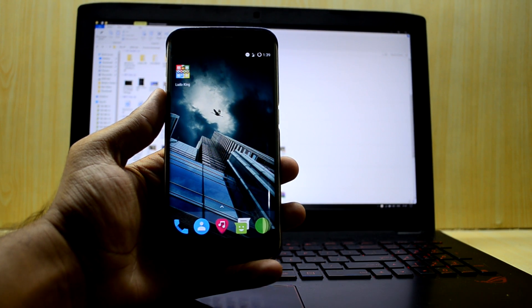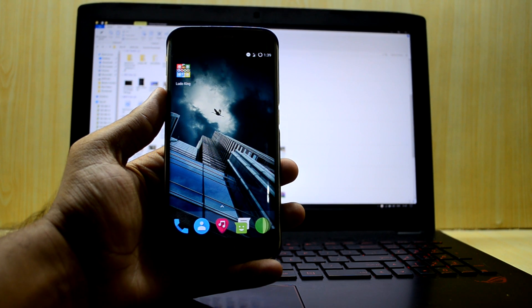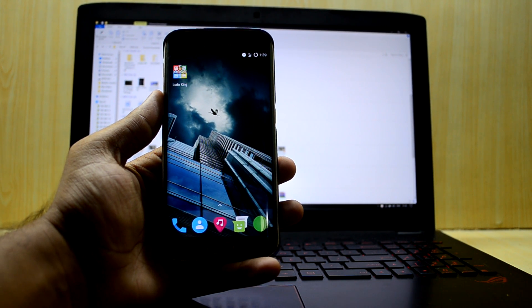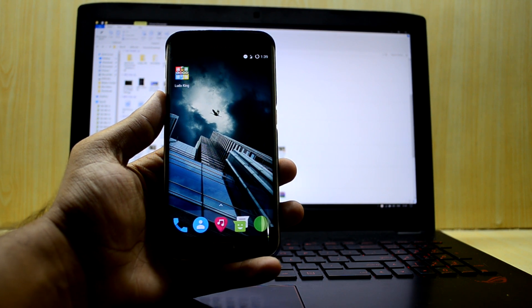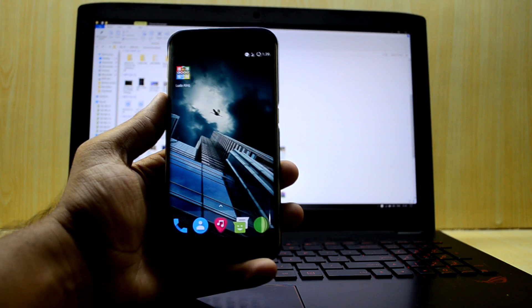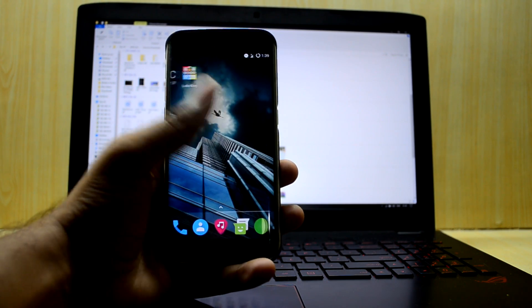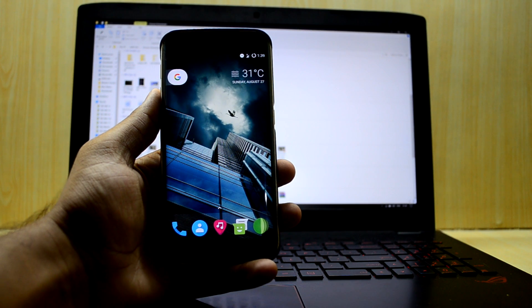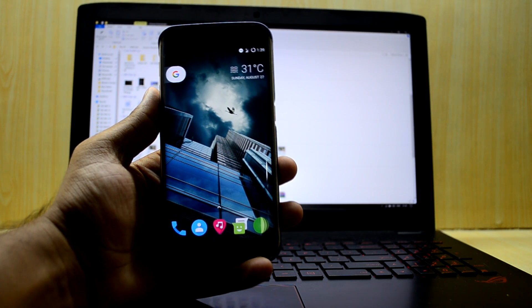Hey guys, welcome back. Today I'm going to show you how to get the original firmware from Samsung and flash it and install it over your device. It is going to be standard for all the Galaxy devices out there, so it will work with all of them and I'll show you how to do that — it is really easy.